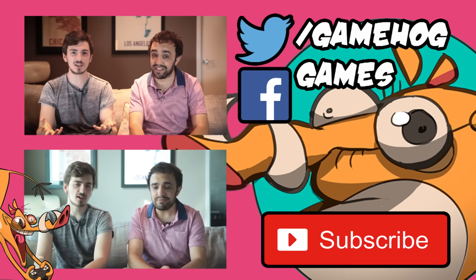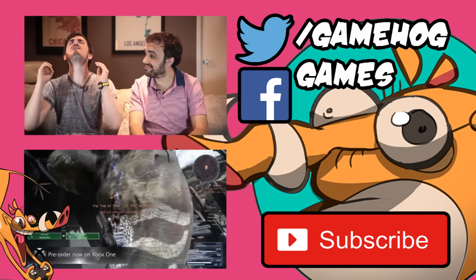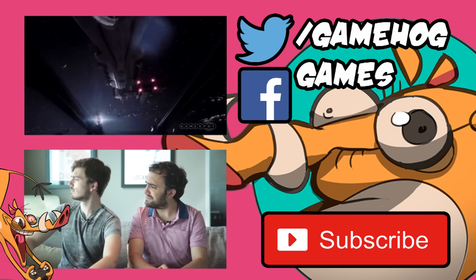Star Wars VR where you pilot an X-Wing and fight TIE fighters. Next up was League Division — obviously it's an existing game that's been around for quite a long time now. Yes, and basically — be quiet!